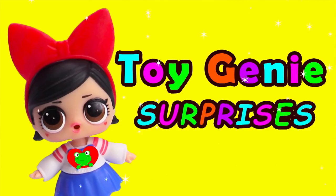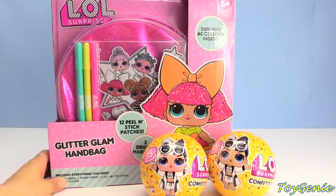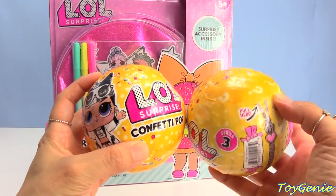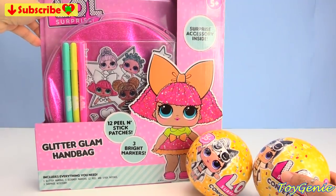Toy Genie Surprises! Hey guys, today we have the LOL Surprise Glitter Glam Bag Set — super, super awesome — plus we have two LOL Surprise Confetti Pops. Let's get everything open and find out what we have inside.